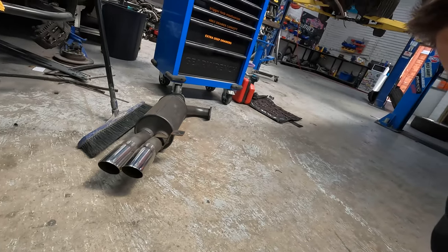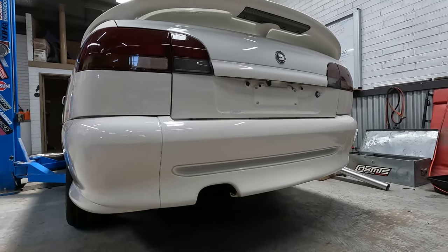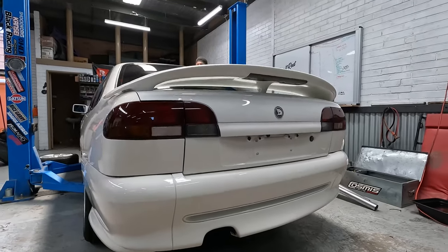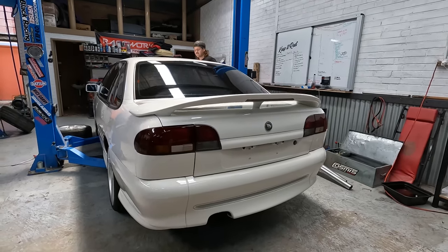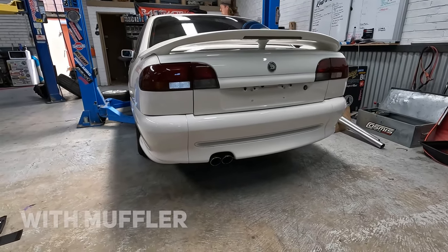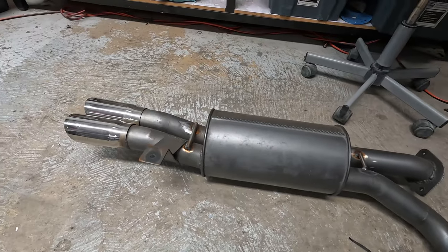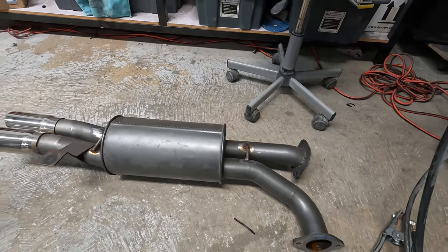Had a Redback rear muffler on it — looks like it might have been a custom exhaust. We've just bridged the two pipes with a bit of rod so we can dock the muffler out and keep everything in position so we don't have to change the mounts and all the bends. Cut the muffler out now and we'll hopefully retain its position.